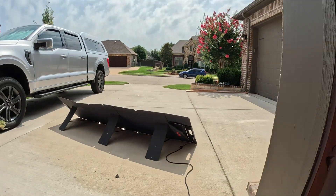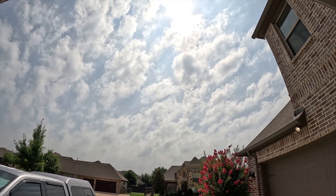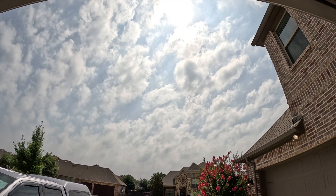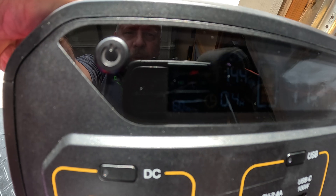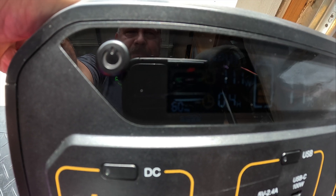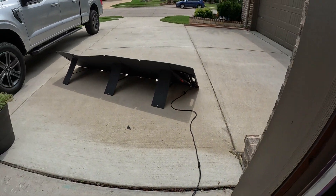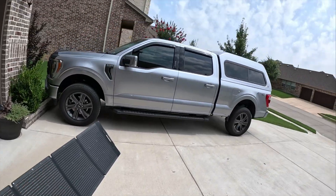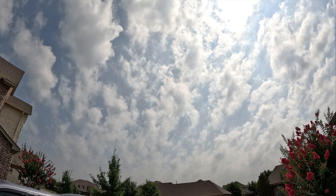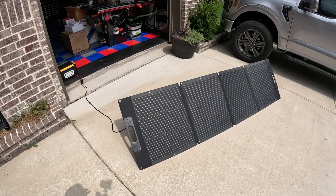So almost 170 watts off of a day that looks like this outside — that's actually pretty impressive in my opinion because we've got a lot of cloud coverage. We're at 160 watts now. 144 watts, 140 watts — yeah, clouds are coming back in, back down to 95 watts. Overall, this is rated at a 200 watt solar panel and for me to see almost 170 watts with very large amounts of clouds in the sky, I'd say that's a pretty good output.